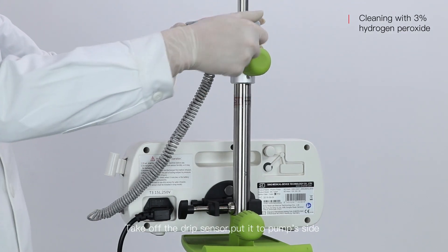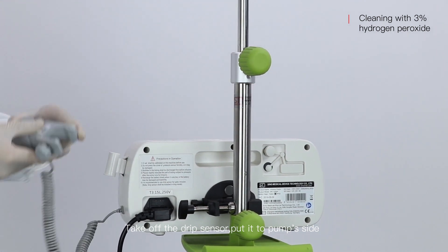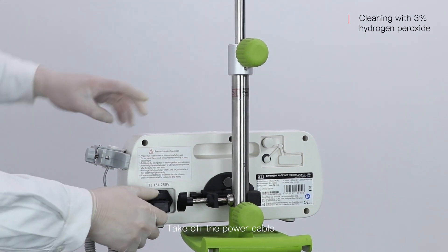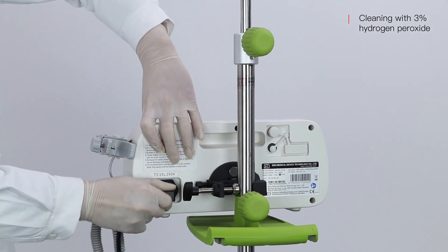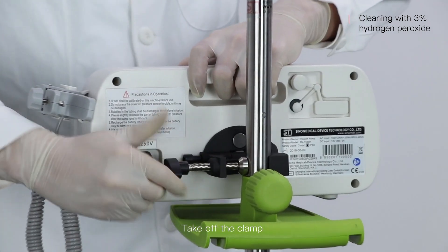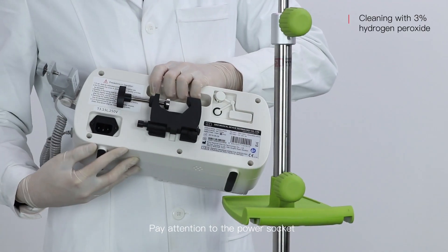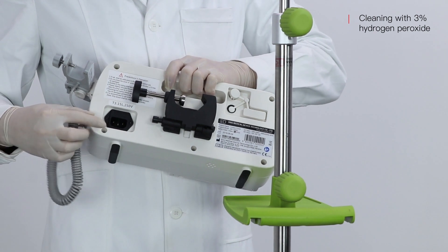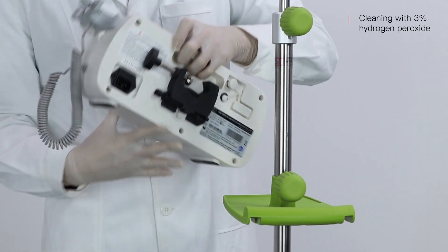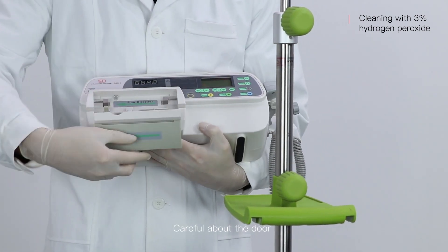Take off the drip sensor and put it to the pump side. Take off the power cable. Take off the clamp. Pay attention to the power socket and the handle. Be careful about the door, especially for the door's throat and palm fingers.